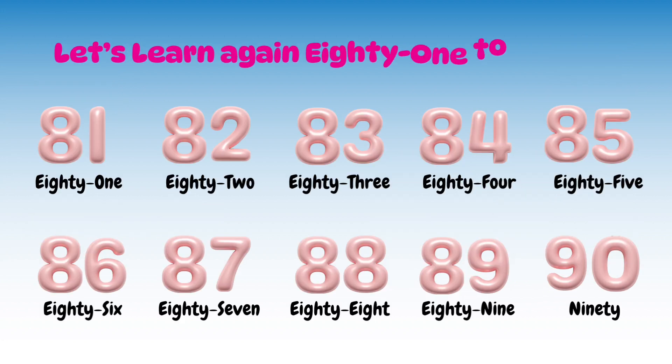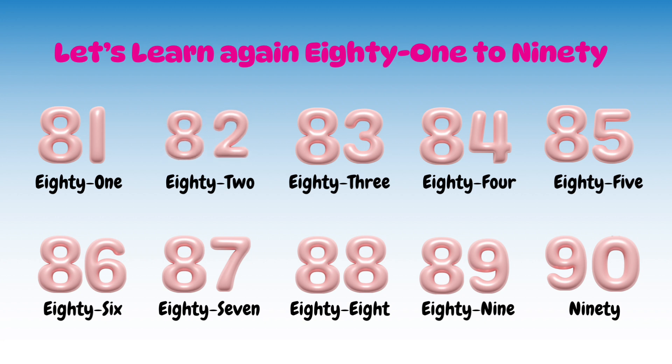Let's learn again 81 to 90: 81, 82, 83, 84, 85, 86, 87, 88, 89, 90.